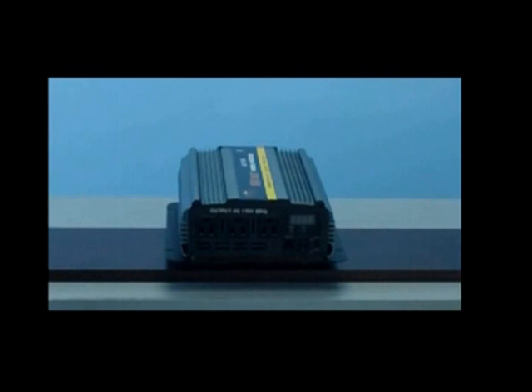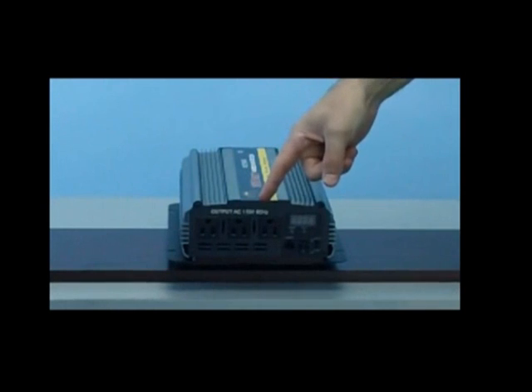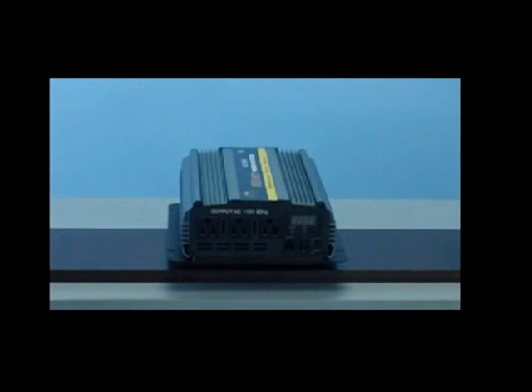This unit also features three standard AC outlets on the front of the inverter. The three standard AC outlets is where you'll input your electronics for use. This unit will output a clean wave of 120 volt AC current.